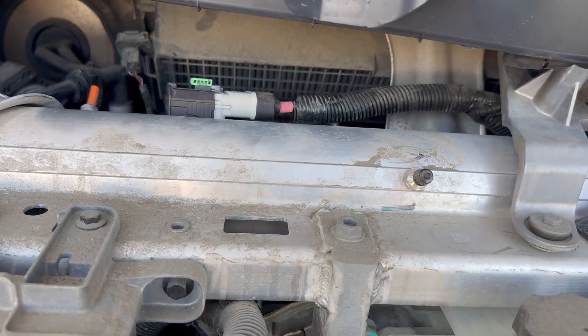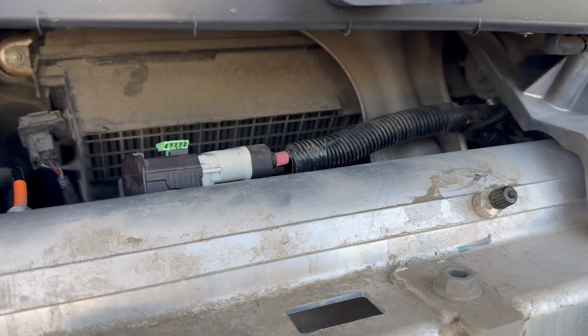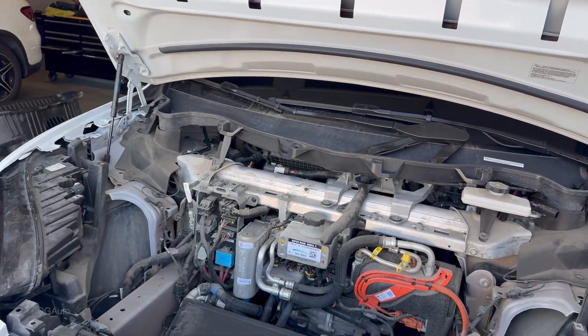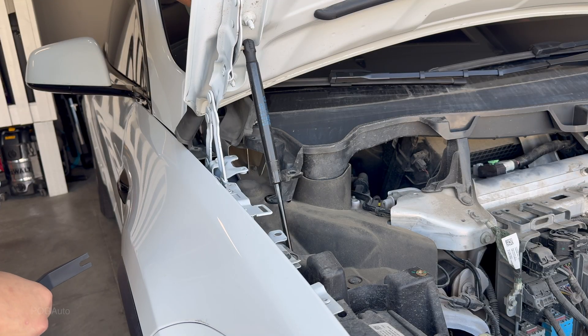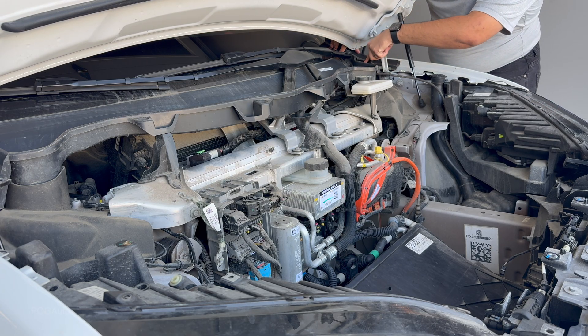This one is definitely way more complicated than the previous generation Model X. You can see the HEPA filter back there and the amount of dust on it. Replacing the HEPA filter on this one is kind of crazy, but we're going to do it. Let's remove this one over here — looks like it's just a clip. There we go, this comes right off. And we can see that clip — this was not installed correctly.